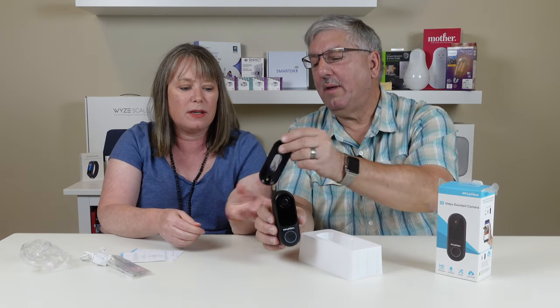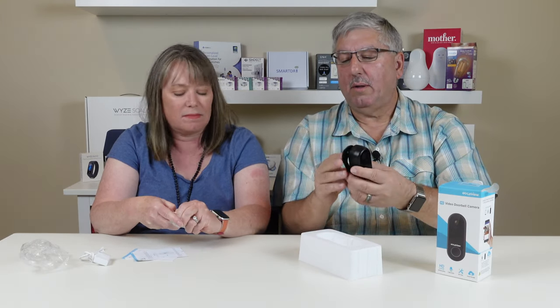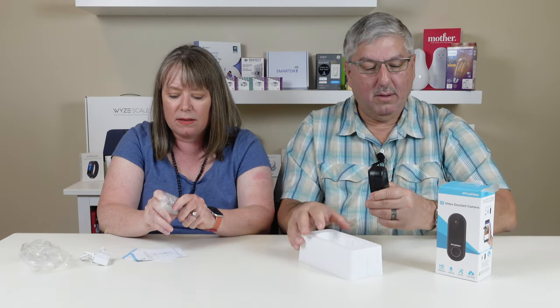Here's a little — I don't know what you call these things — but it's for mounting at an angle. You can go either way and get whatever angle you want. We might actually like having it like this because we do have an angle in our entryway.